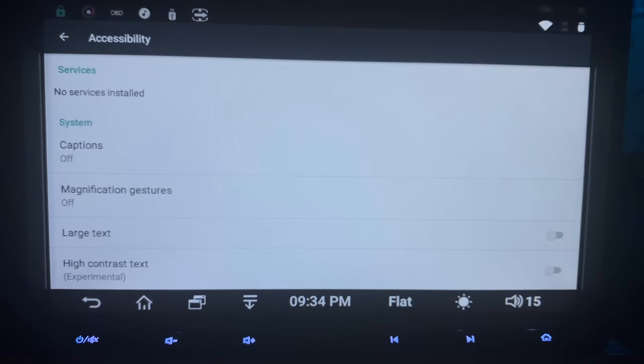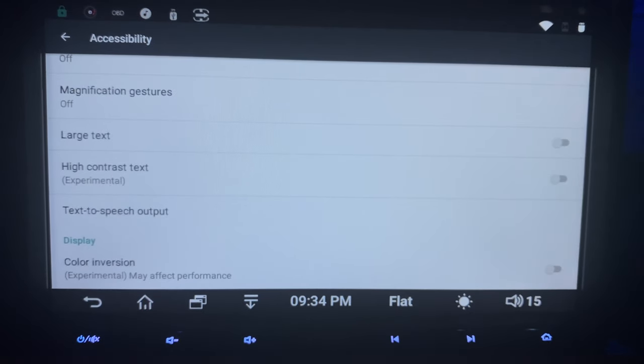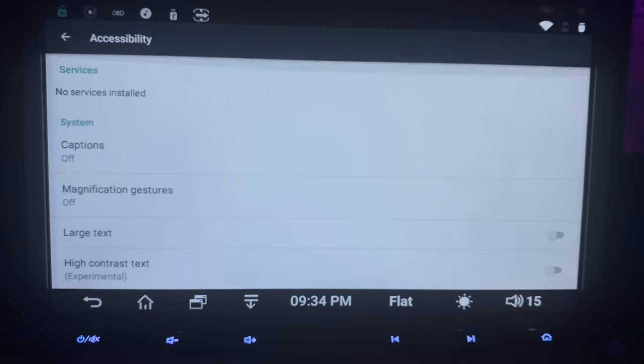Here's a quick look at the accessibility options — we've got large text, high contrast. I usually don't mess with any of this stuff. I kind of leave it factory, but customize as you will.